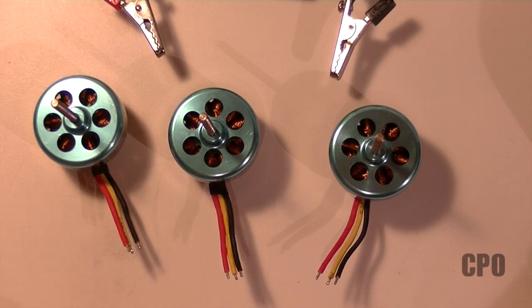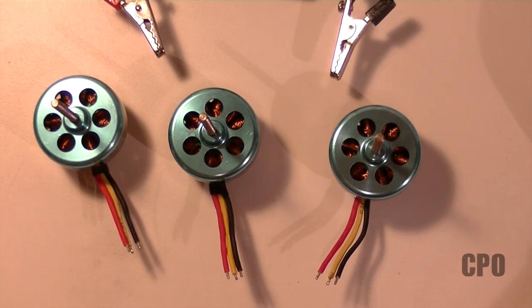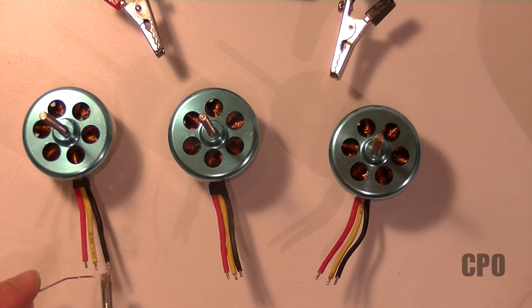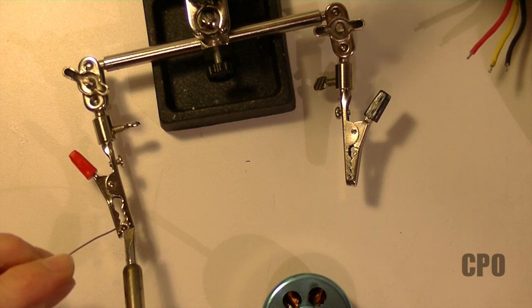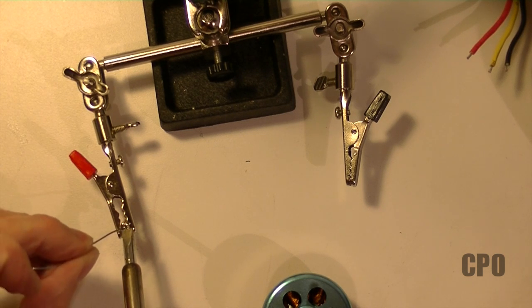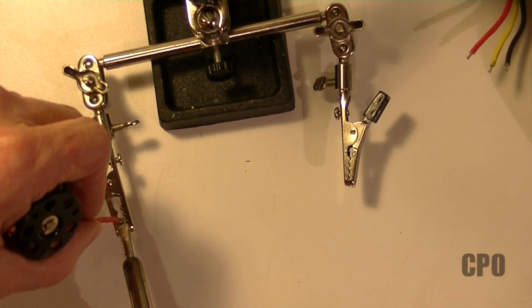Now I'm going to put on the bullet connectors. I bought this tin pack from Hobby King when I got the motors. Remember, you have to buy bullet connectors — the motors don't come with them. We're going to put the male end on the motors. Here I'm following the advice of retinning the motor wires even though they're already pre-tinned before you put the bullets on. I'm using a helping hands and basically pre-loading the bullets with solder first, then I'll add in the wire from the motor. Just make sure you hold everything really still while it hardens.